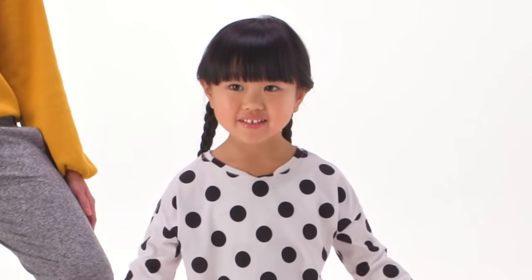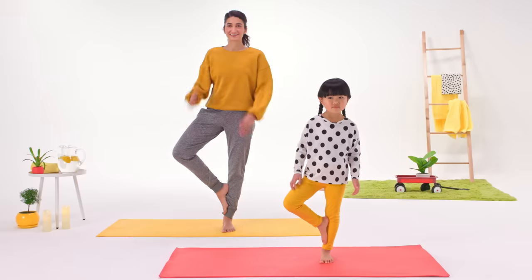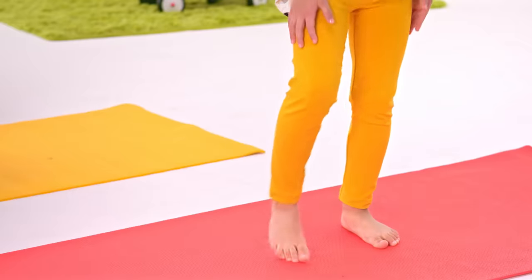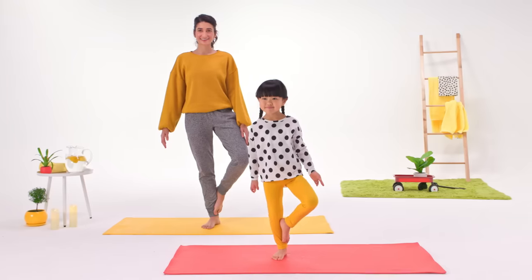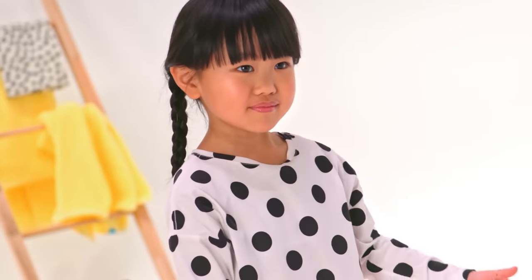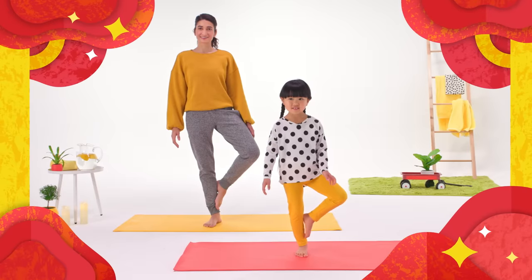Like this? Awesome! Now try a chop! Whoa! Now switch sides. Chop the other way. Chop! Amazing! Wow, you did tree pose.